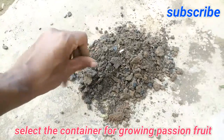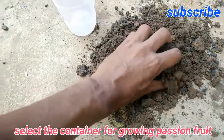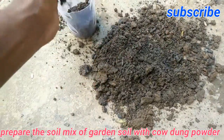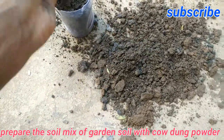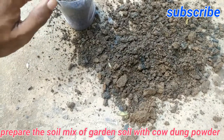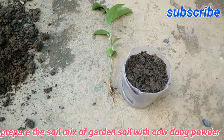Once it is well-grown you have to transplant it to other places, especially near some trees where it can climb up. It needs some support for its growth. Until that period of time I will keep it in the container itself. Now I am filling in the soil.